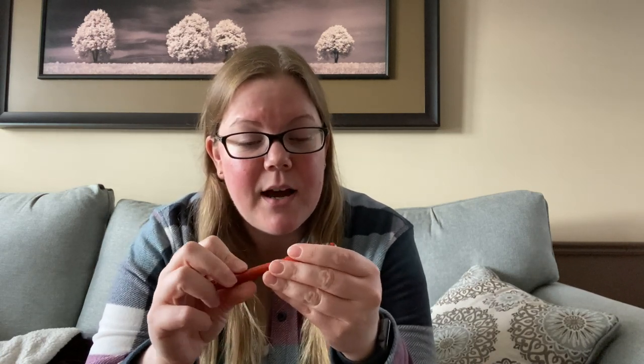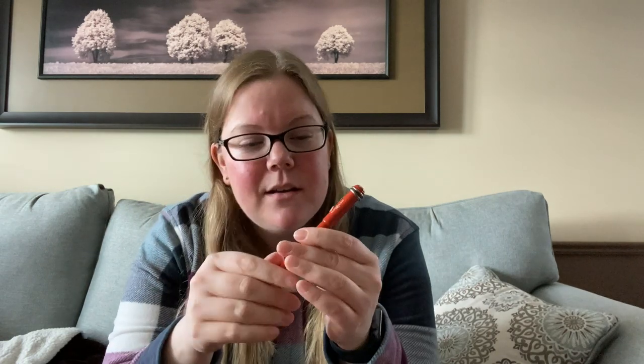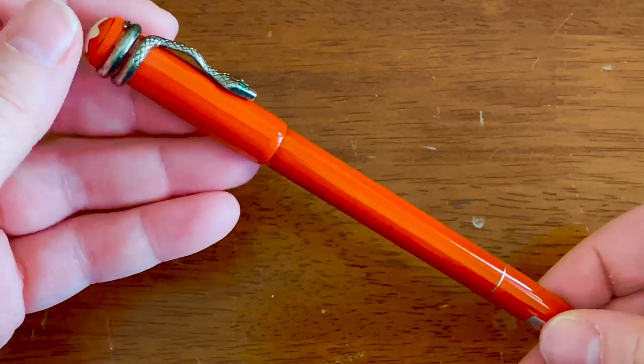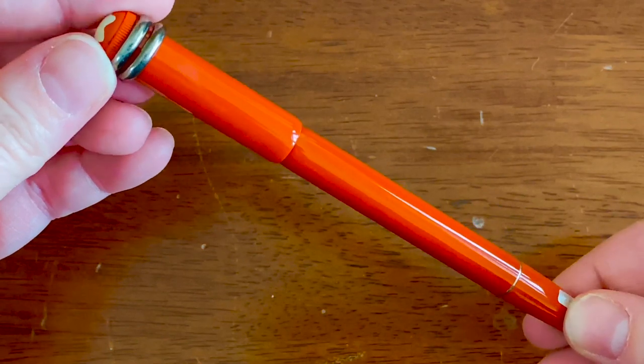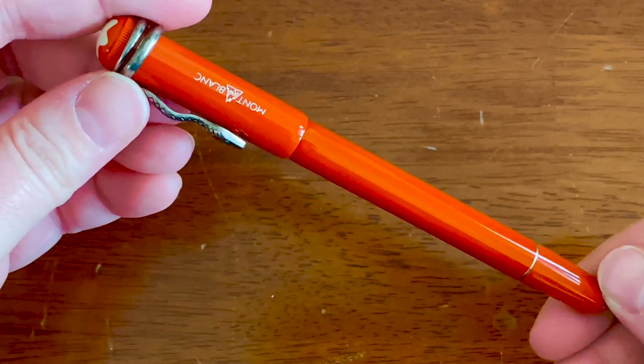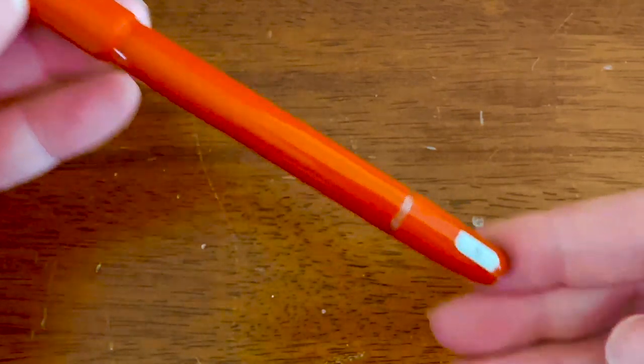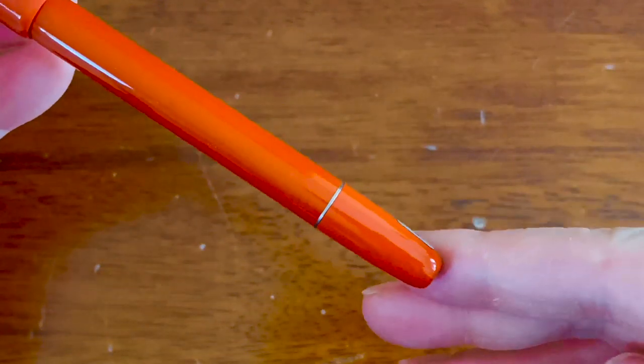If you've ever used a Pilot Nite, that thin little pen — that is what this is. It's just thinner than a Lamy Safari. This is thinner than a Pilot Metropolitan. It's even skinnier, I think, than the Platinum PTL 5000A or whatever that's called. It's thin.